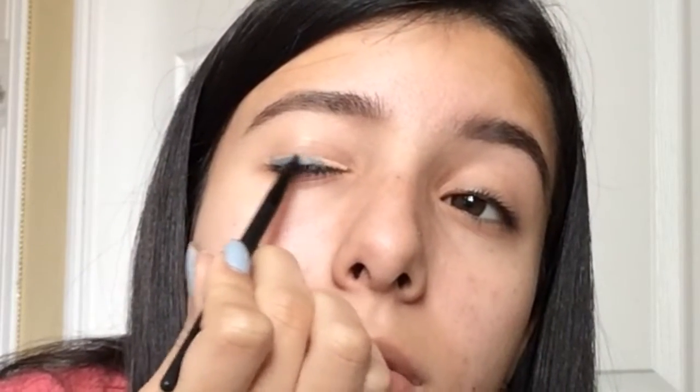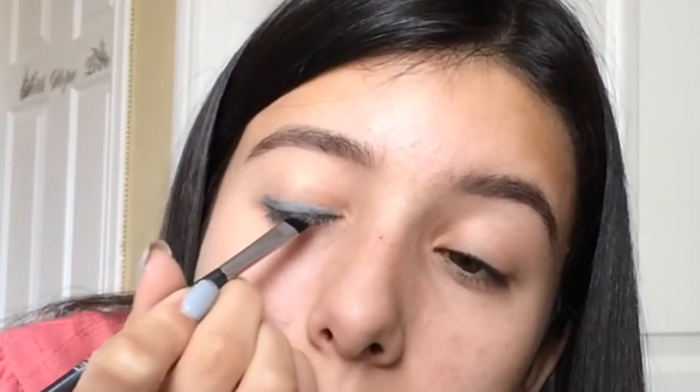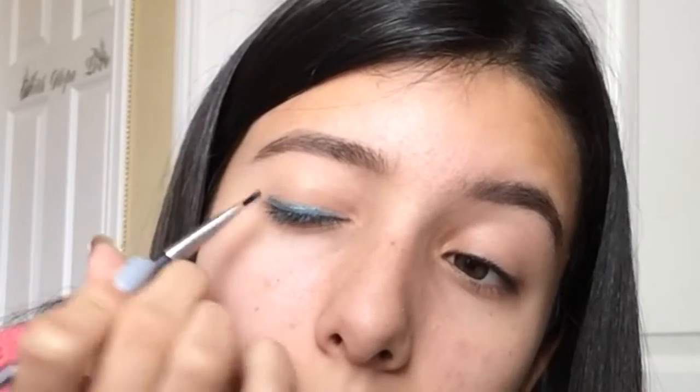You can either use a spray or the concealer base — it doesn't really matter, or you can even use both. Make sure you get it all the way onto your line where your eyelashes start. I'm going to use some of my Mario Badescu Spray — I'm grabbing my angled brush and just giving it a little spritz, then going over it. Do you see how much more vibrant that is?